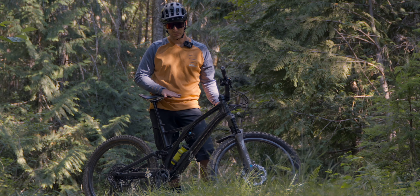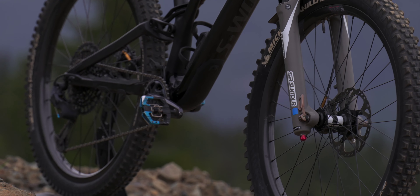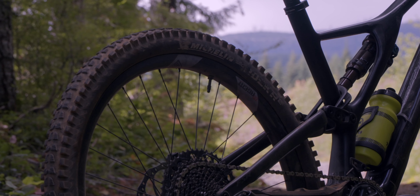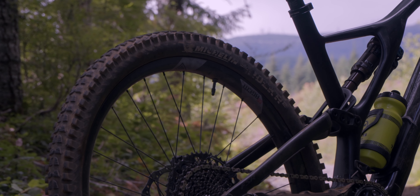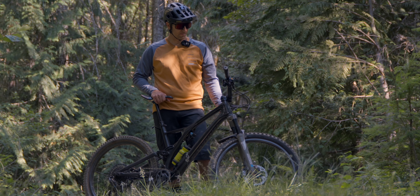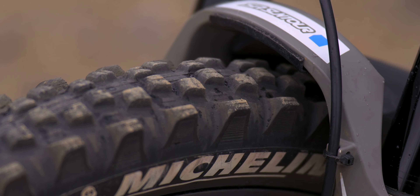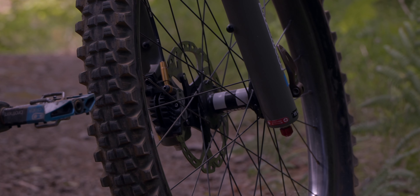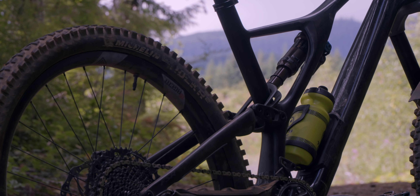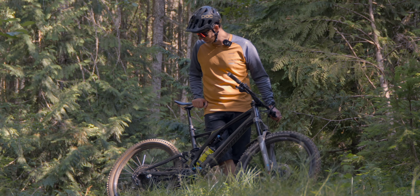The wheels are the original We Are One Agent 27.5s. I really like the 27.5 feel — I've ridden 29ers and they just seem kind of big and monster-trucky, and I'm not handling them the way I like these, so I'm happy to stick with 27.5s for now. For tires I've been running Michelins: the Michelin Wild Enduro up front and the Michelin Rocker 2 in the back. They've been a really good tire set.